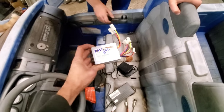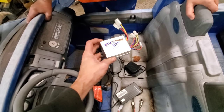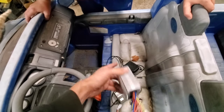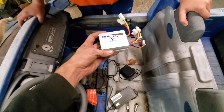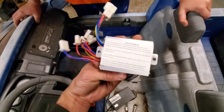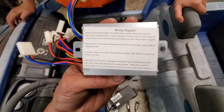These used to be pretty expensive, but now you can pick them up for around 16 bucks or so. I'll make sure there are links down below in case you're curious. On the back of a lot of them now, they actually give the full wiring diagram to make it easy for people.